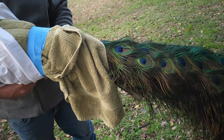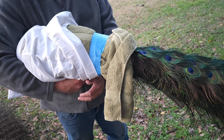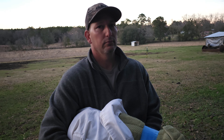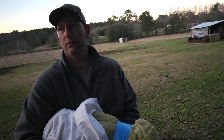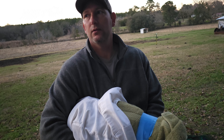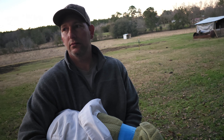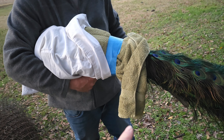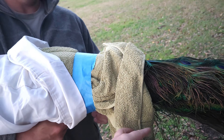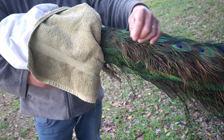First, you catch them and get them into a smaller enclosure. Then you get one of those big nets — the biggest net you can find, like a duck net or a giant fishing net. You catch them calmly and safely, bring the net down to the ground, and you want to grab their feet. Grab their feet and then cradle the body.